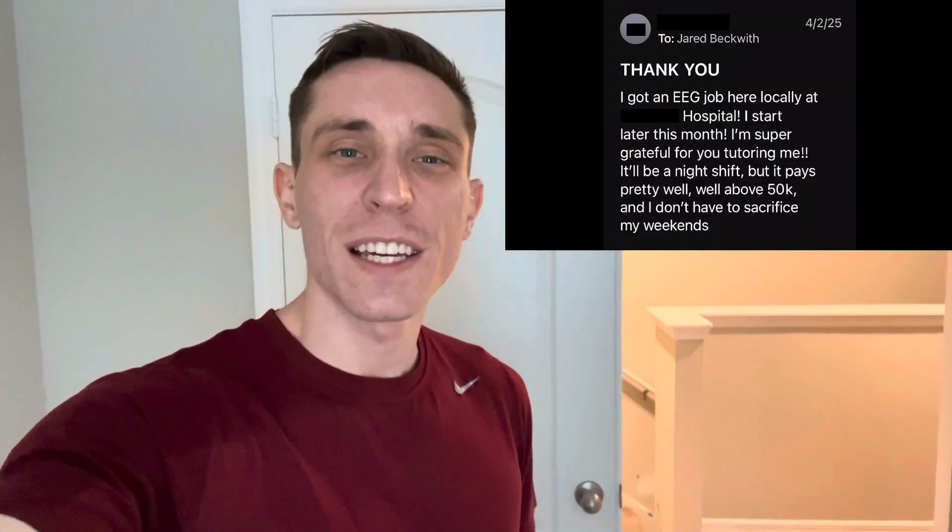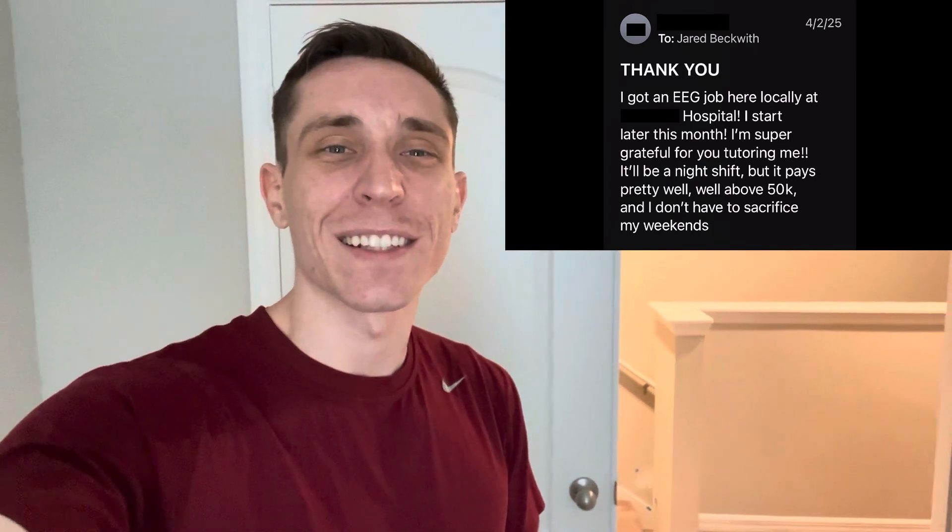Hey guys, Jared Beckwith here. In today's video, I'm going to show how my first EEG student was able to land a job in the field of neurodiagnostics.